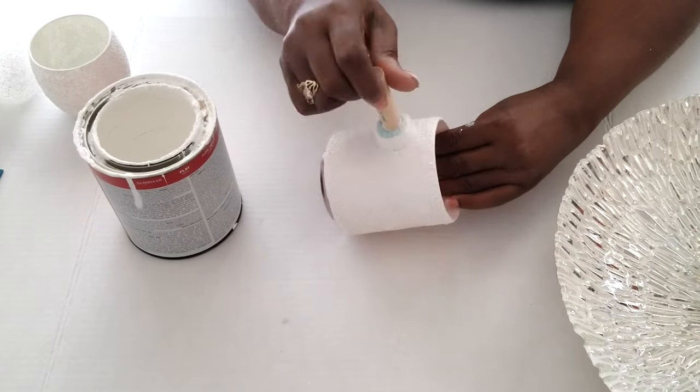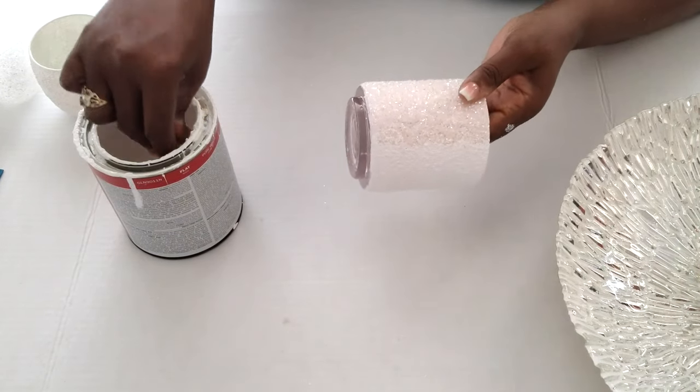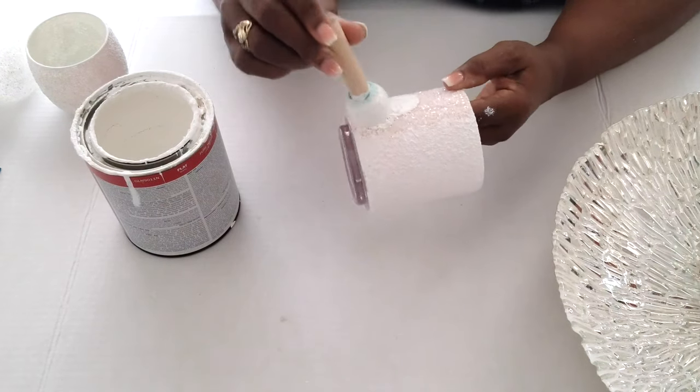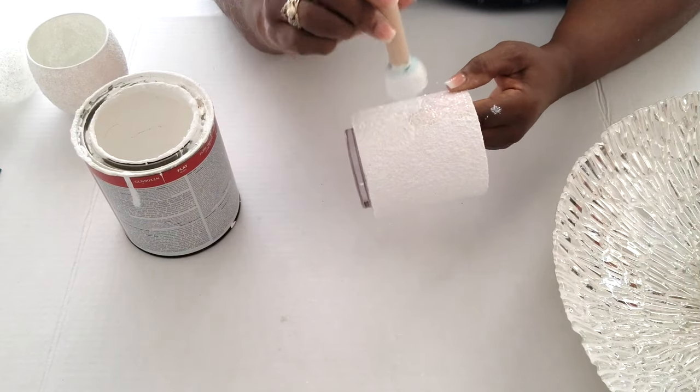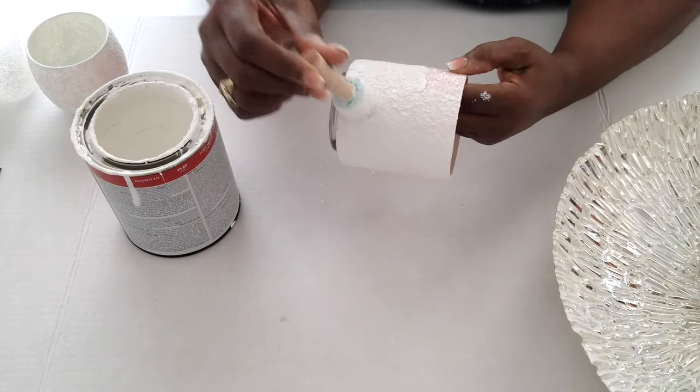For this project you will need three types of glass jars of your choice, glitter, beads, a sponge brush, and Mod Podge. All materials that we are using will be linked in the description bar below this video.